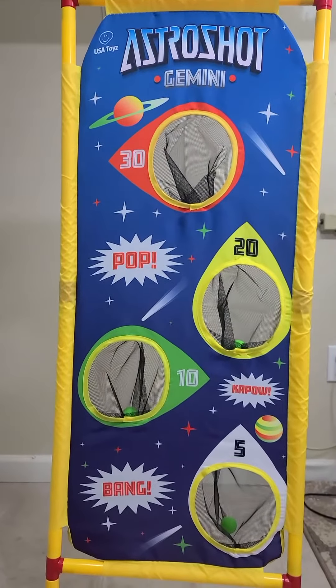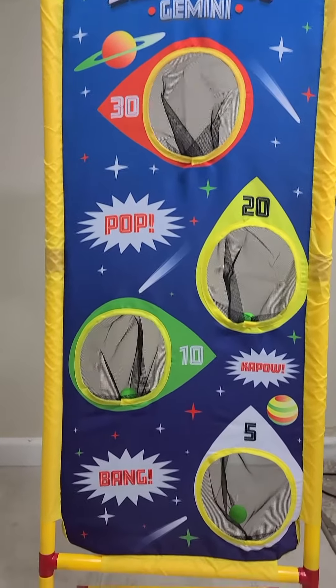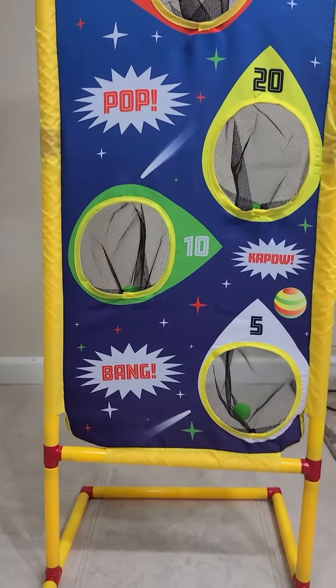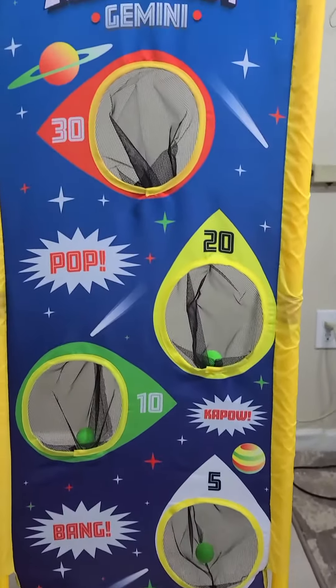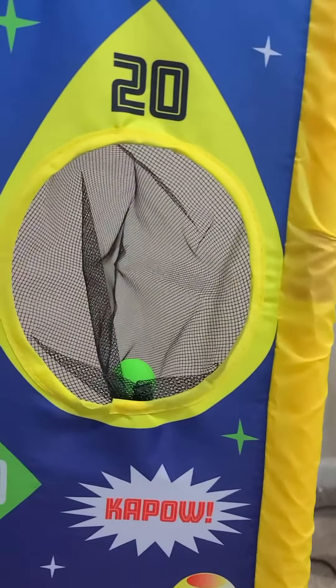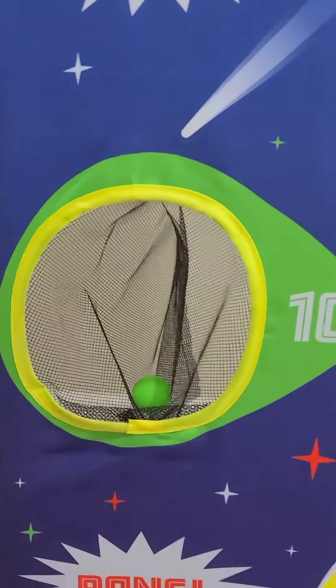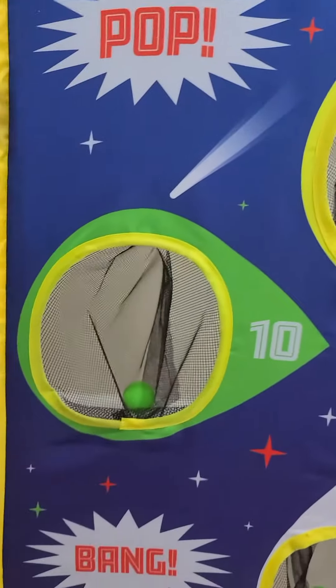A super fun game for kids is the Astroshot Gemini. I got this in exchange for my honest opinion. It comes with a target which I really love — it has these nets to catch the balls as you blast away, which really helps with cleanup.